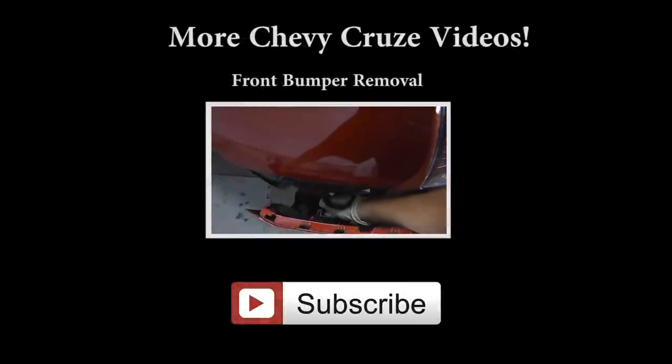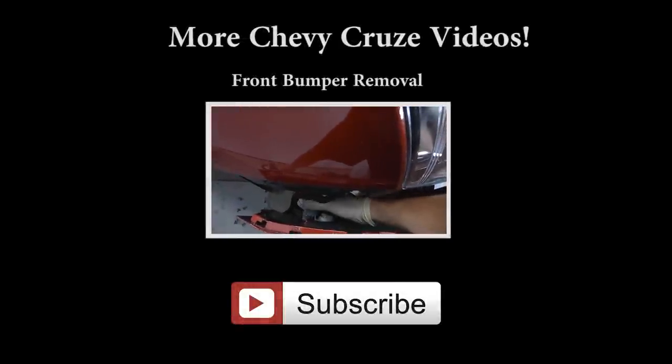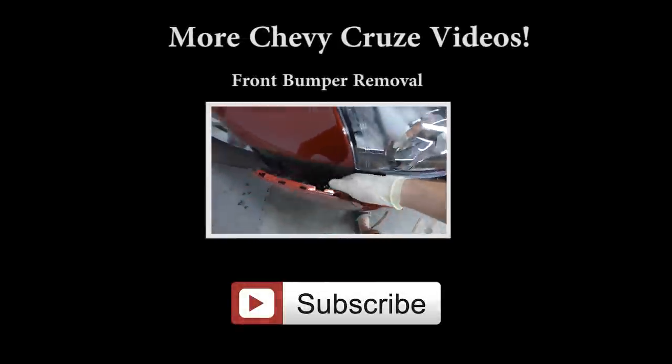So I hope you enjoyed the video. If you have any questions or comments leave them in the section below. Don't forget to subscribe to the channel and I'll see you next time.